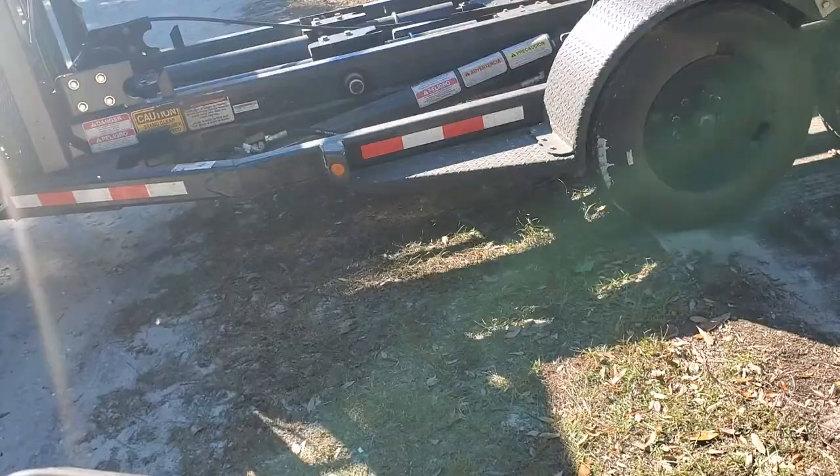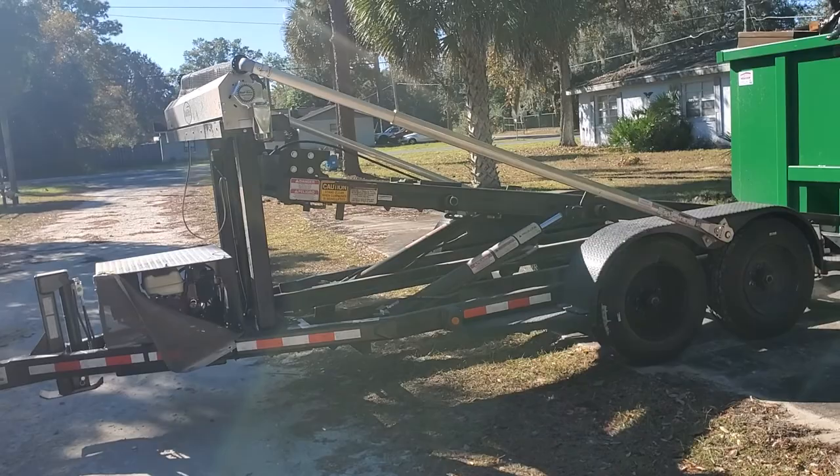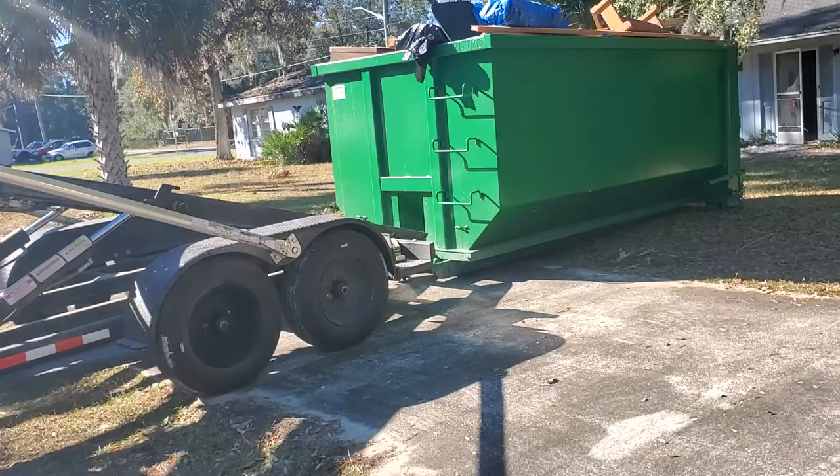Now, another tip - you want to make sure, it says it all over the trailer, but you always want to make sure you stand clear and make sure everyone else is standing clear when you're operating this trailer. A lot of moving parts, hydraulic system - it's not going to break, but you will. I always make sure that my truck is clear and there's nobody in front of my truck.